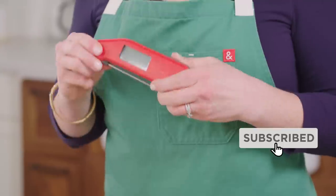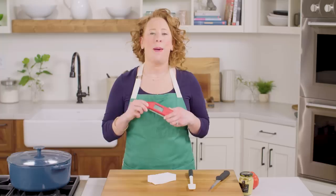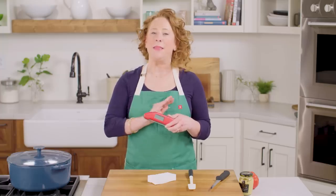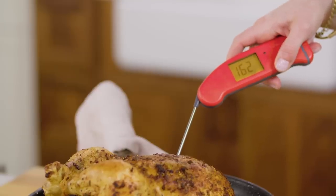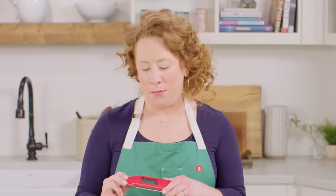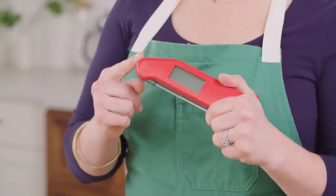Number one is a digital instant read thermometer. This thing is the best way to have success in the kitchen. It takes a temperature very quickly and super accurately, giving you the proper internal temperature of whatever you're making. These can be a little expensive, but they are definitely worth the investment. They also go on sale a couple of times a year, so keep your eyes peeled for that.